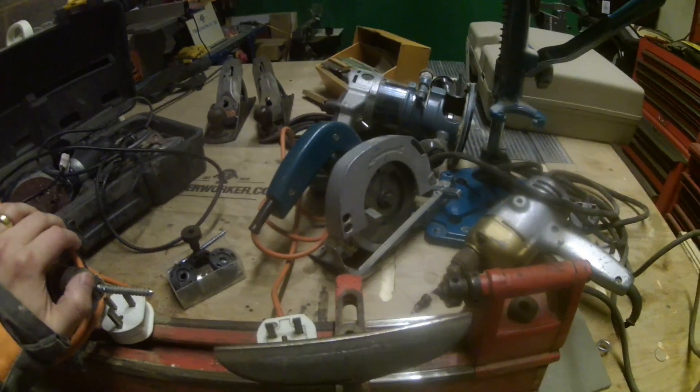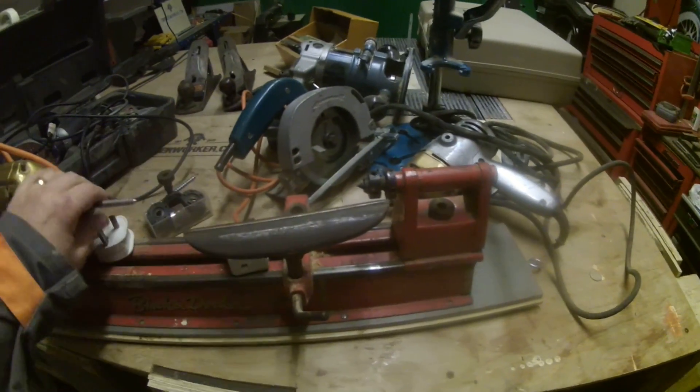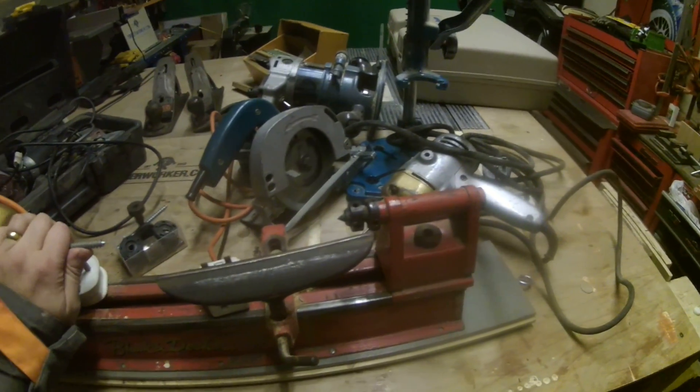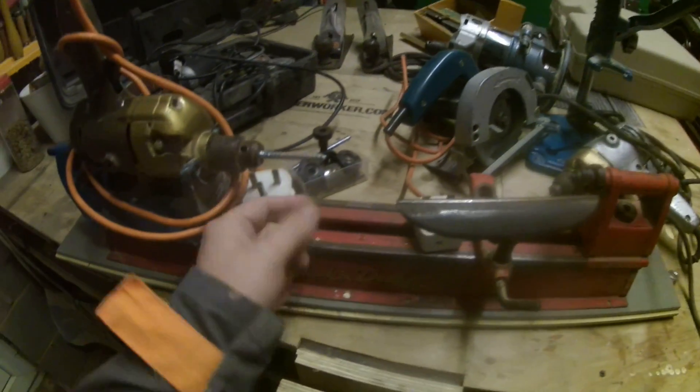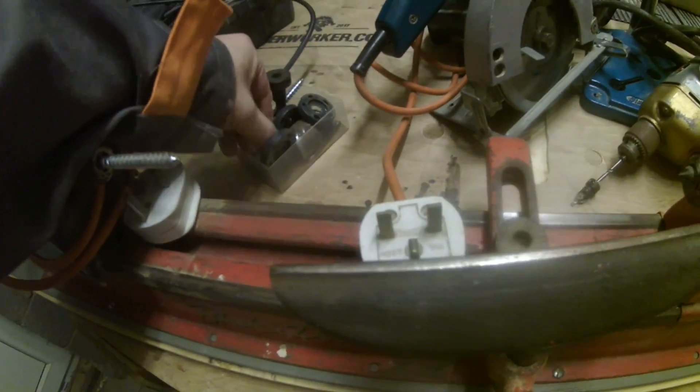Starting off here, I've got my Black and Decker drill that powers this lathe. It's not brilliant but it does the job. I've just cut off a screw and use that as the centre point because the one that comes with it is pretty rubbish.